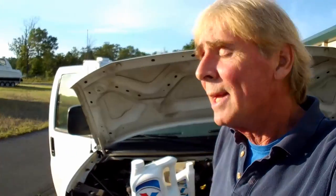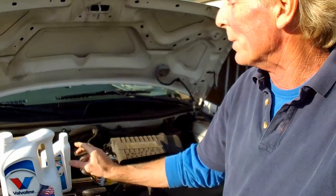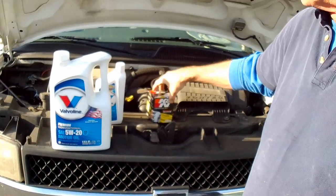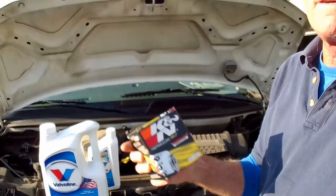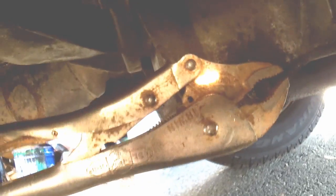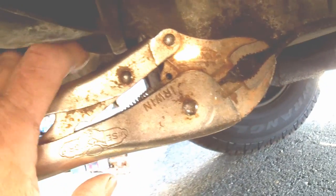We've got some other trucks out here in the yard too, but this one we really put to work — pull a lot of weight in the trailer. We're going to put new oil in here. This is Valvoline 5W20. We need six quarts: five in here and one more. We're going to try out the K&N filter for the oil filter — give that a try, see how well it works.